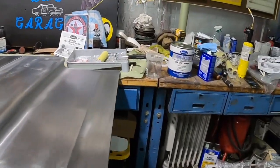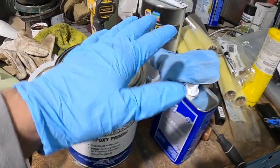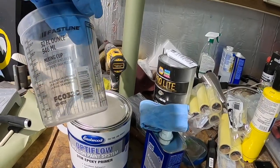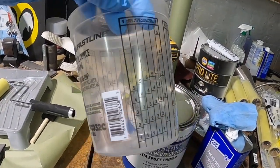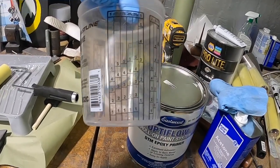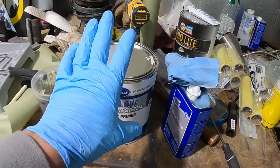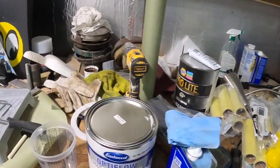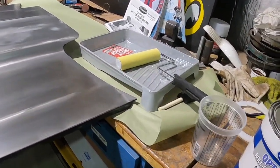For the mixture, it's a one-to-one ratio. One thing they don't tell you when they sell you the roller and stuff — I would suggest getting the mixing containers with the ratio markings so that you get it just right. My next step is to open up the can, mix it real good, put the catalyst in. They say you have a 20-minute working time, so we don't want to mix too much.